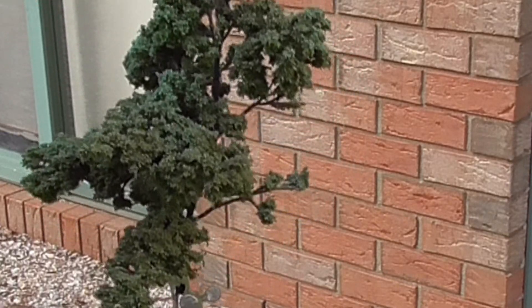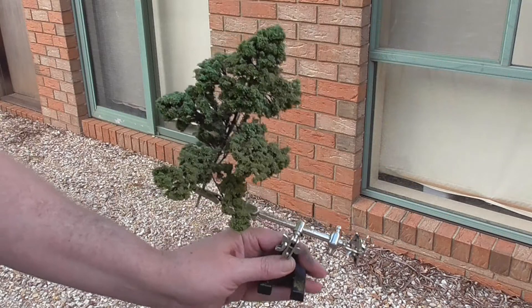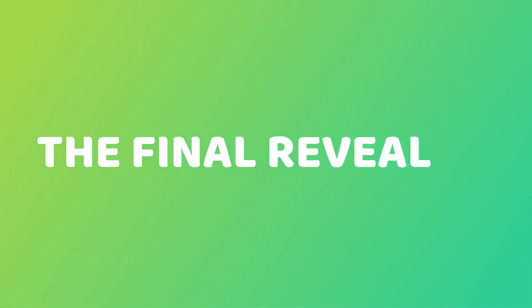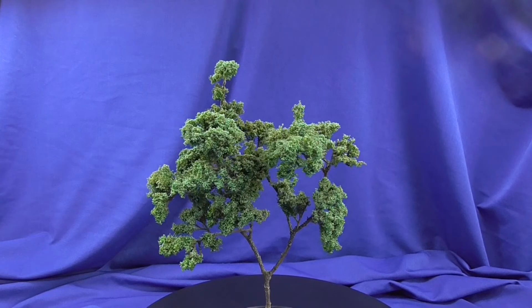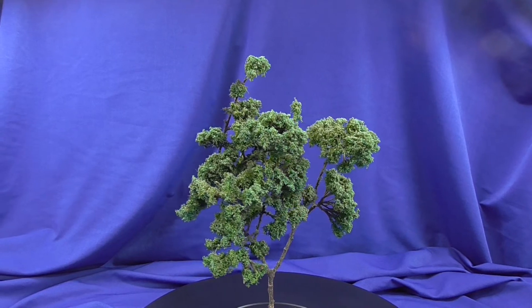Just a little bit of that lighter flock to give some tonal variation to the canopy, and that's it.